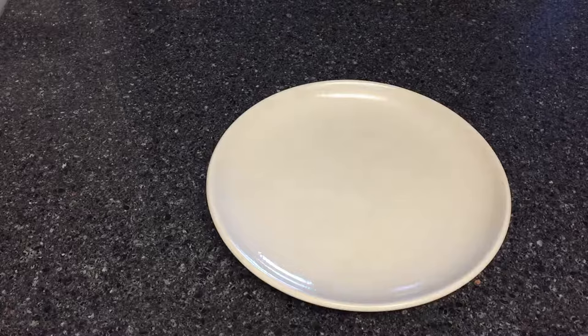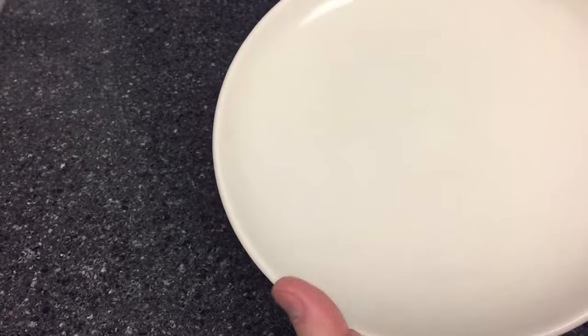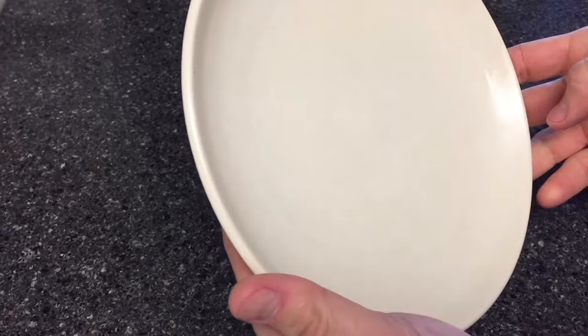Here's the plate after a minute of rubbing with the Bar Keeper's Friend and then a rinse. You can see that the knife marks are gone and any sort of light stains are also gone. So definitely a big win there. Let's try on a few different pieces.